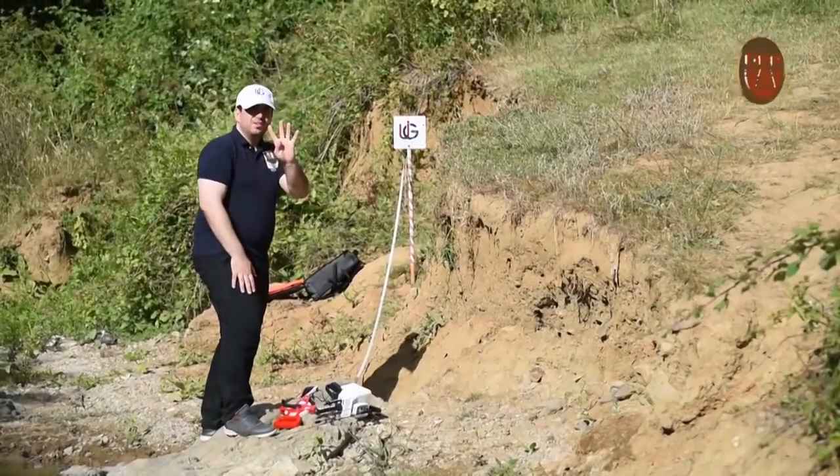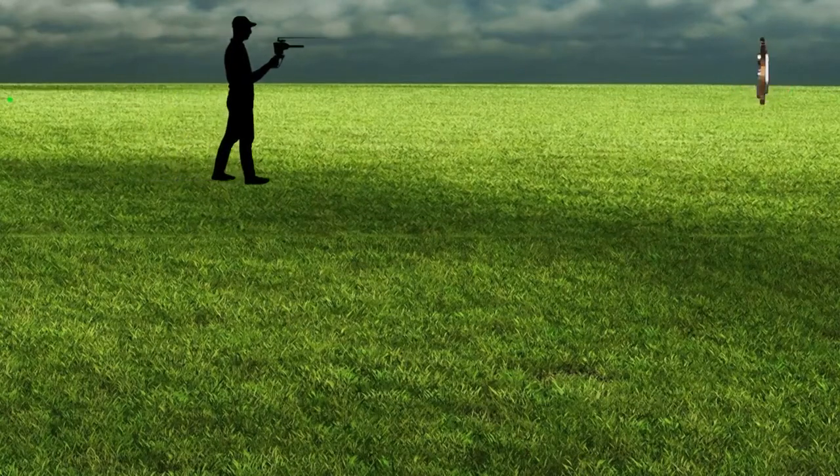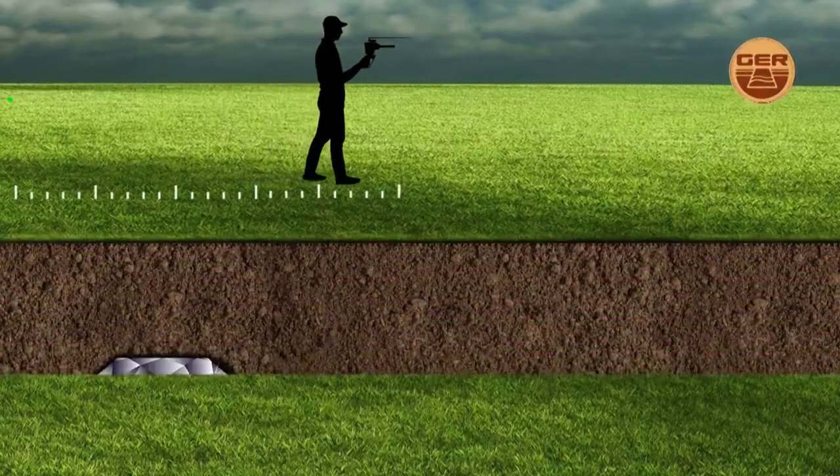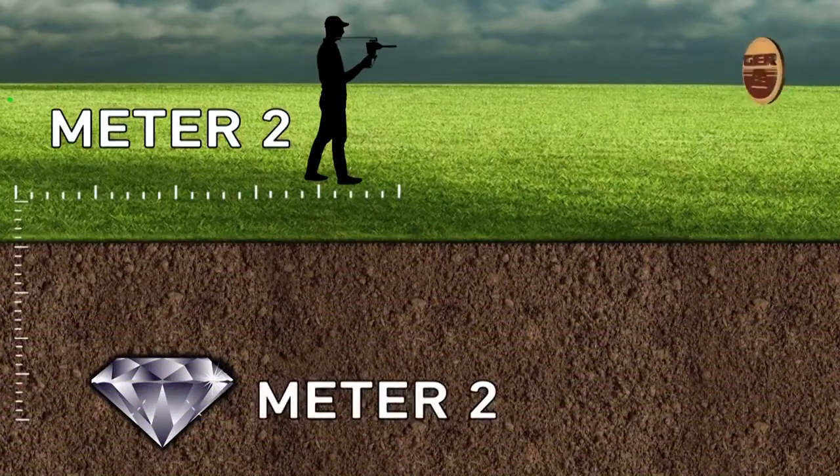This distance is the depth. For example, if the distance between the center of the target and the point where the device turned around is 2 meters, this means that the target is 2 meters deep.